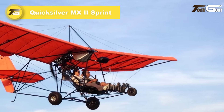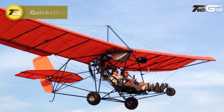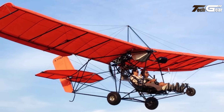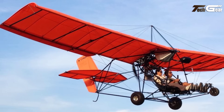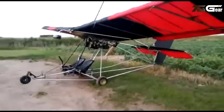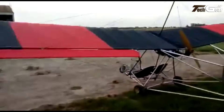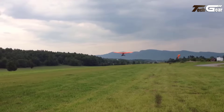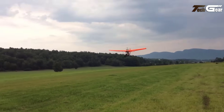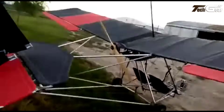The Quicksilver MX-2 Sprint is a two-seat high-wing ultralight aircraft, renowned for its simplicity and excellent flight characteristics, making it ideal for recreational flying and flight training. Constructed with an aluminum tube airframe and Dacron sailcloth covering, it ensures durability and ease of maintenance. The aircraft measures 18 feet in length, 9 feet in height, and boasts a wingspan of 32.75 feet, providing a wing area of 180 square feet.